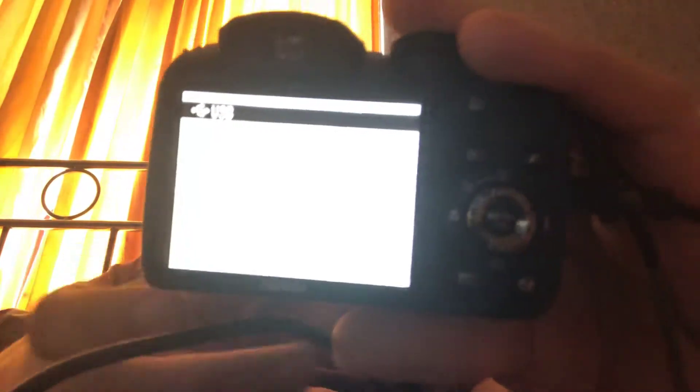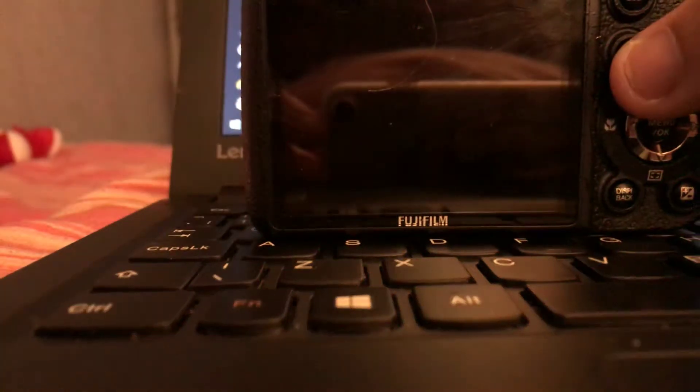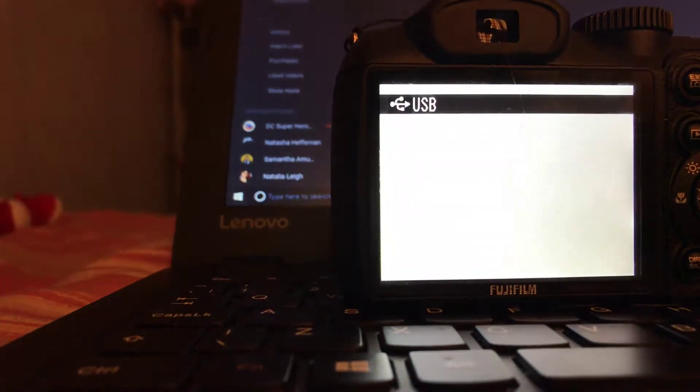As you can see, it is on. I just have to try and get it set up. I'll move the camera — I'm using my phone to record.